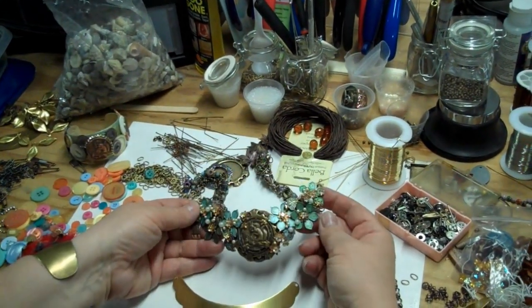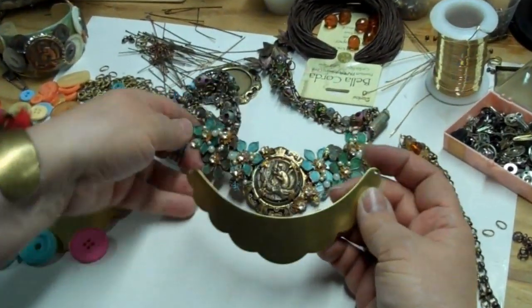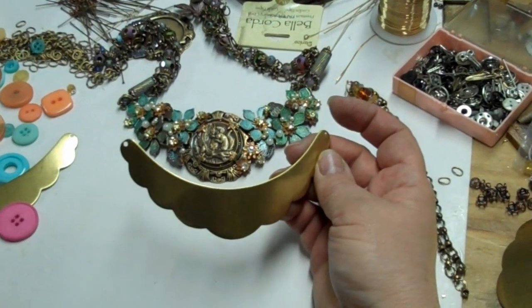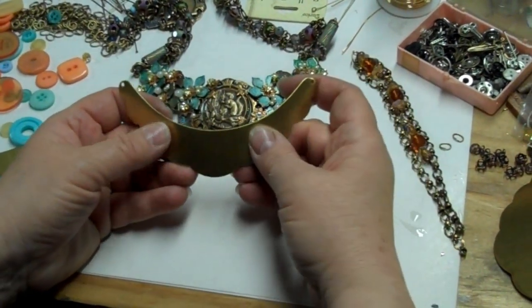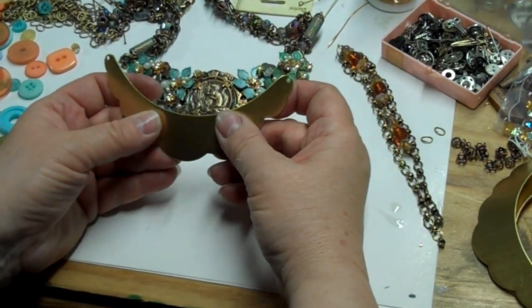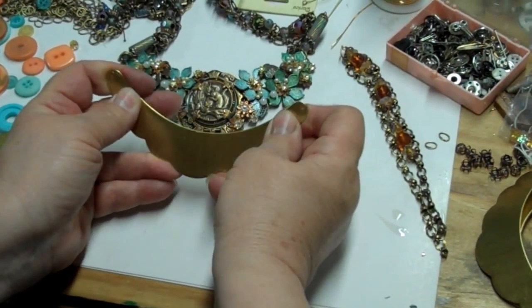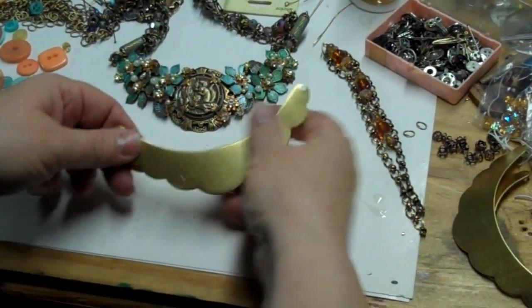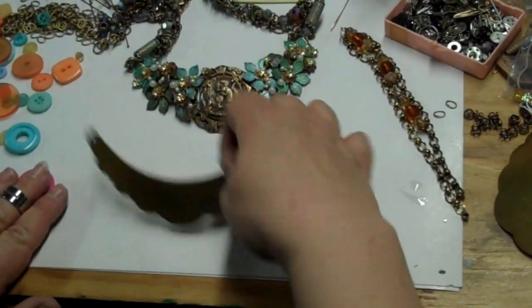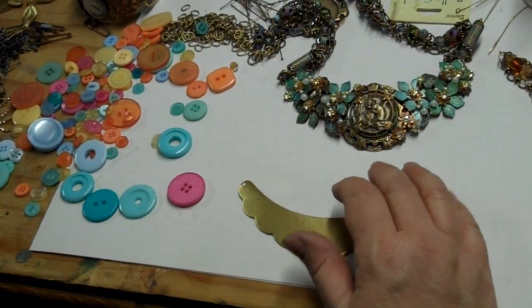The first thing a piece like this starts with is a flat blank. As you can see, this is bent. To work on it, it doesn't work well to keep it bent. E6000 has enough flex that you can bend it back into shape when you're done, if you're careful. It does need a curve to lay right around the neck, but I flatten it first to work on it flat. Now, I've got a bunch of inexpensive but colorful and fun buttons on my work table — let's see what we can do with some cheap buttons.